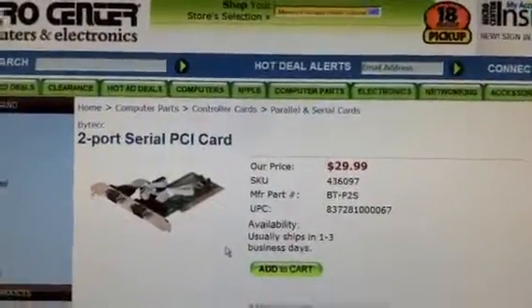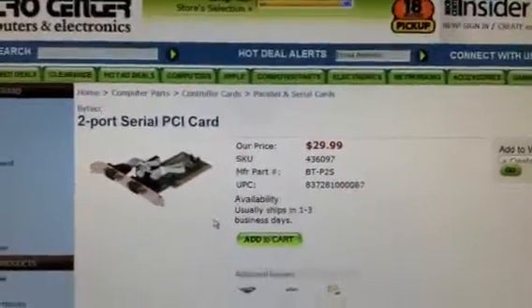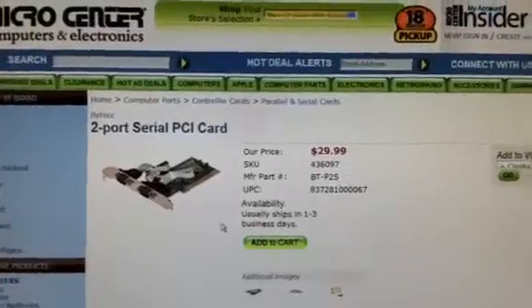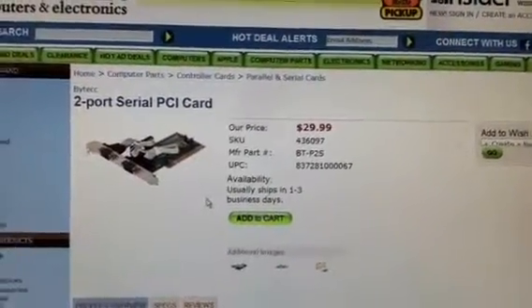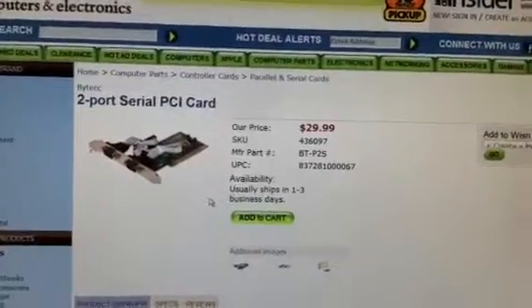Hey, this is Mark NB8i again. This is part two of that series on the serial cables and getting the FT950 to run with the HRD software.